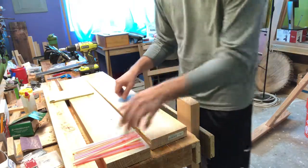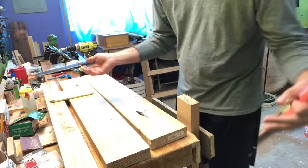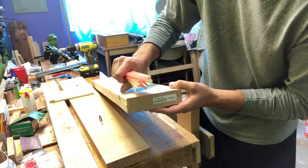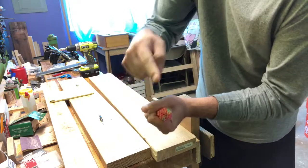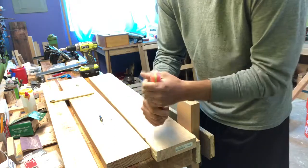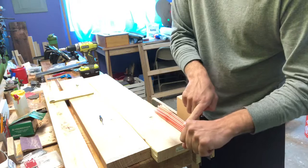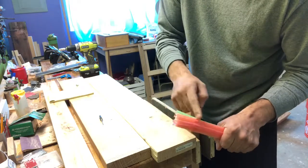When we think of wood, we think of this monolithic sheet that's all one piece we can do whatever we want to — that's not really true. What it really is, is a whole bunch of straws laying like this. You can kind of see it in the end here. In the tree, they literally are straws where your water and nutrients go up and down. When you screw or nail into it, you want to go into it like this — that's the flat grain — as opposed to this, which is the end grain.